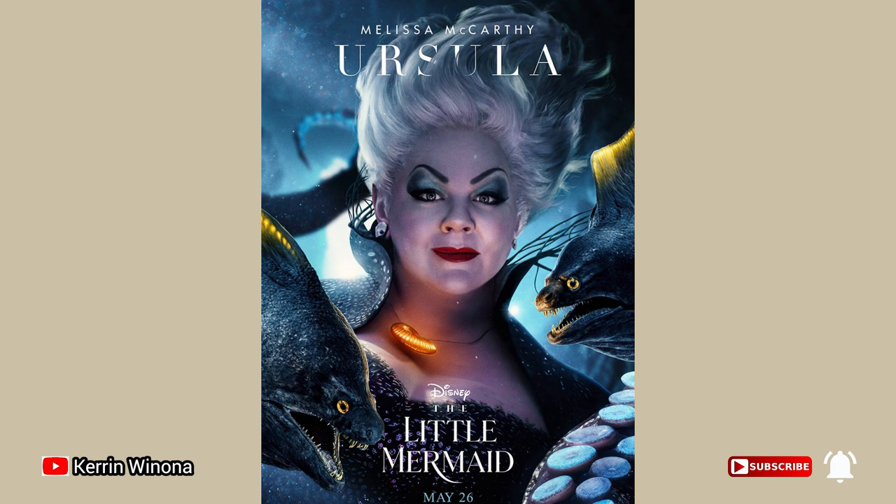Hello, today I'm going to draw Ursula. At this image, the light source is located there. It influences how we draw her.